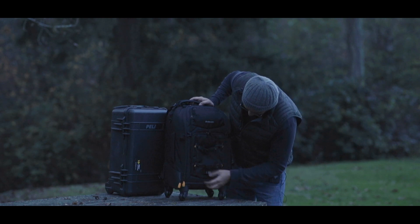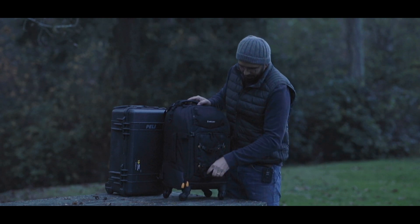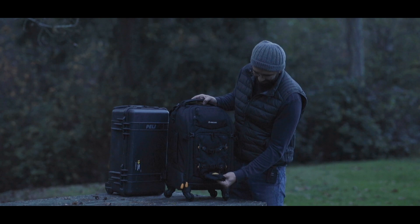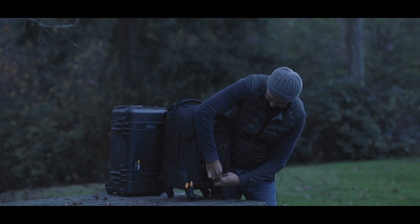Over here you can attach your tripod — this is the dedicated tripod holder. There's a place to hold the tripod down here, and it's made of a strong material, not soft.